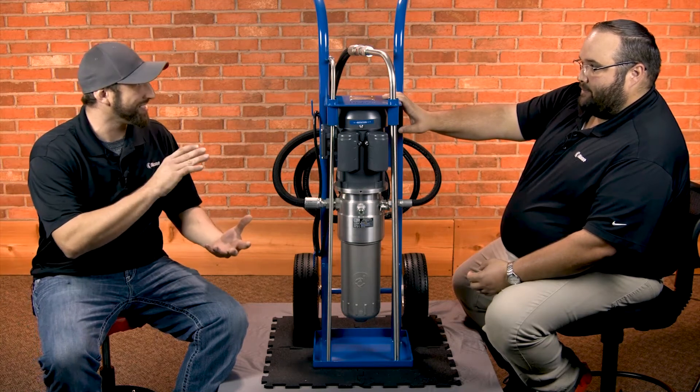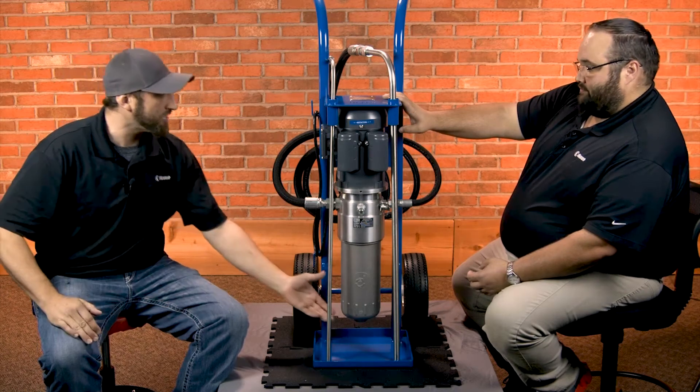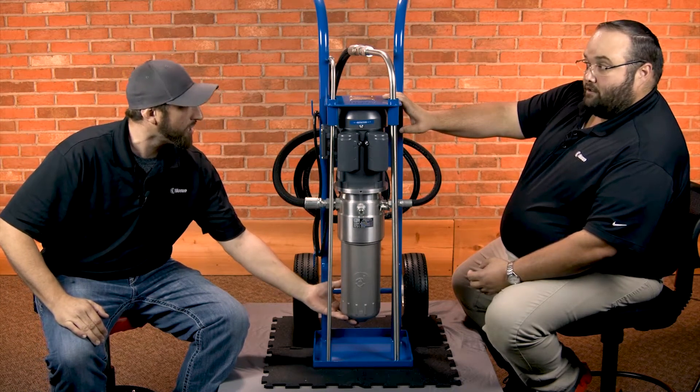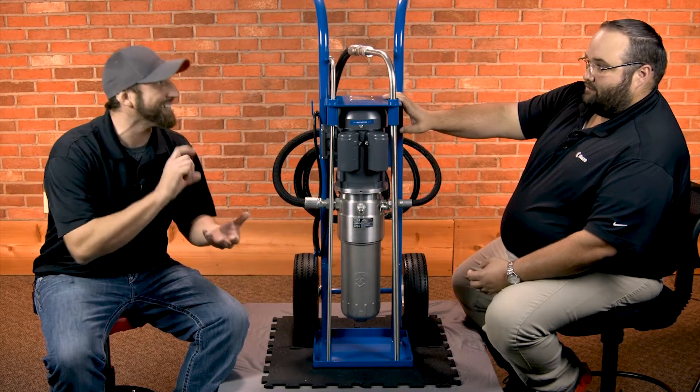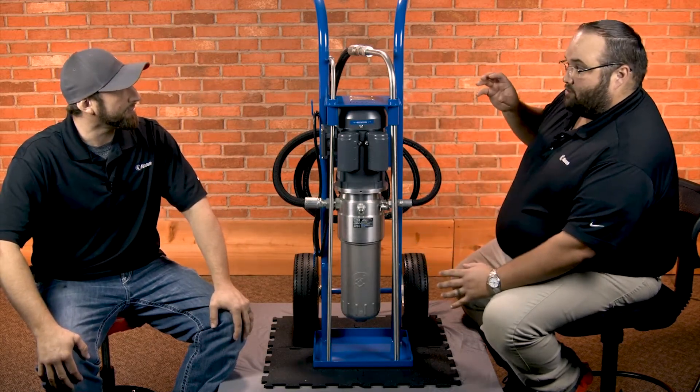It's really compact, so you can fit this in really tight spaces. You only need an inch and a half of clearance to be able to service the filter element on this. So dropping this down, you only need an inch and a half clearance. That's great because you drop that out and pull out the cartridge on the inside of it.